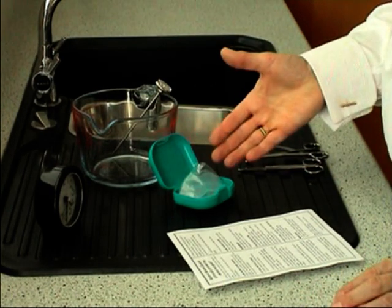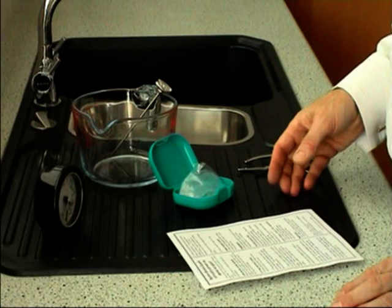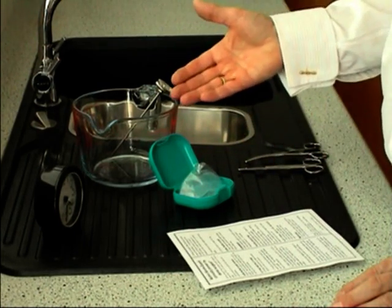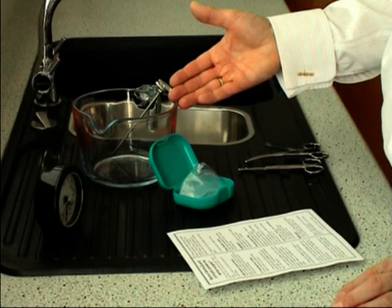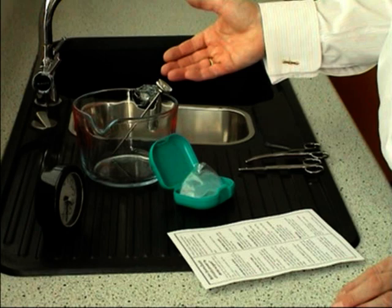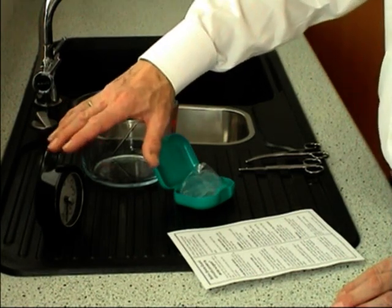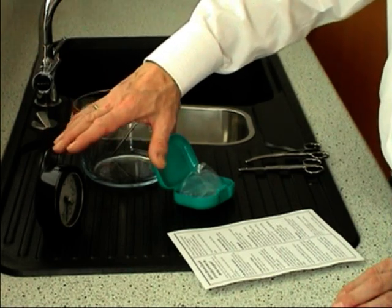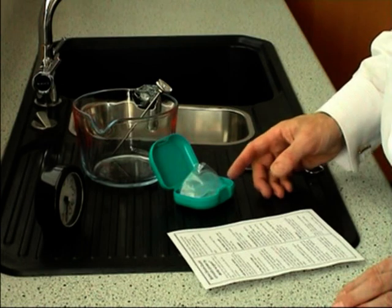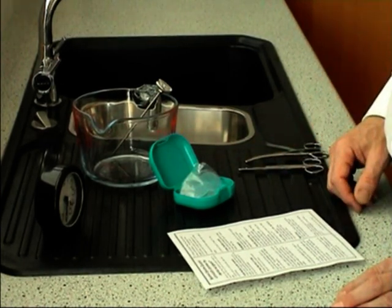I'd like to show you how quickly and easily you can mould a Somni Snore Guard. You'll need the Somni Snore Guard, a jug or bowl to put your water in, possibly a thermometer if you've got one that will read 65°C, but it's not necessary. But you absolutely must have a clock or a watch that has a sweep second hand, because it's very important that the device is immersed in water for one minute exactly. And you'll need something to hook it out with.